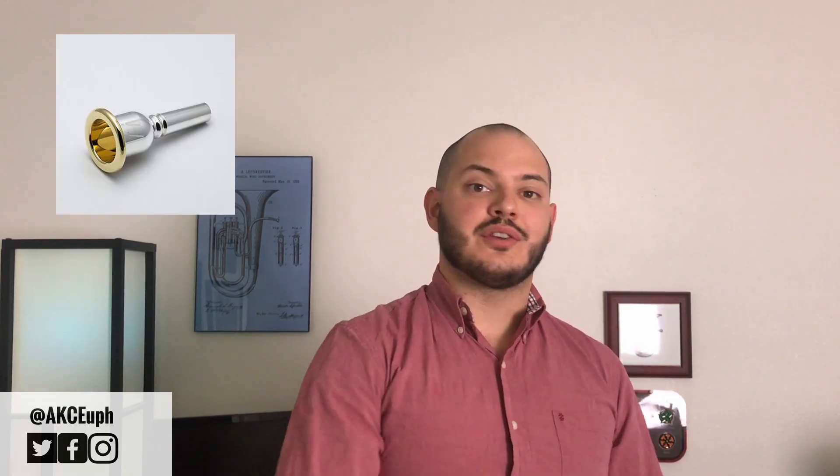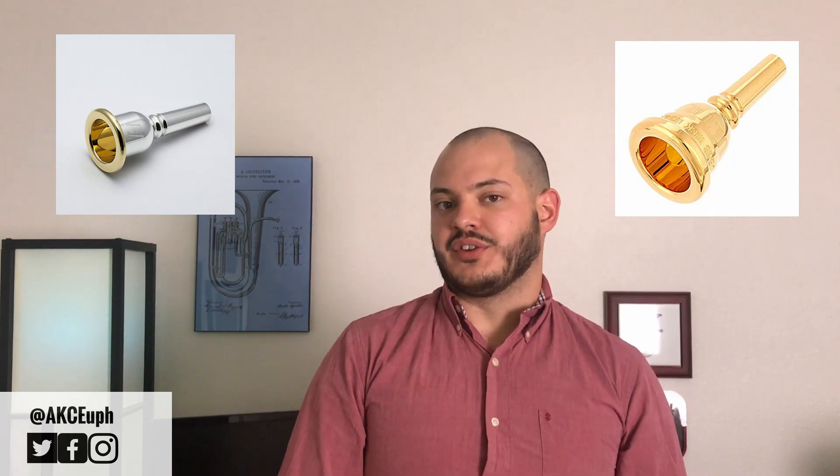I'm going over the Classic Series, which is any trombone mouthpiece that looks like this. So if you're here looking for the Dennis Wick Heritage or maybe the Ultra Series, we're not doing that in this video today.